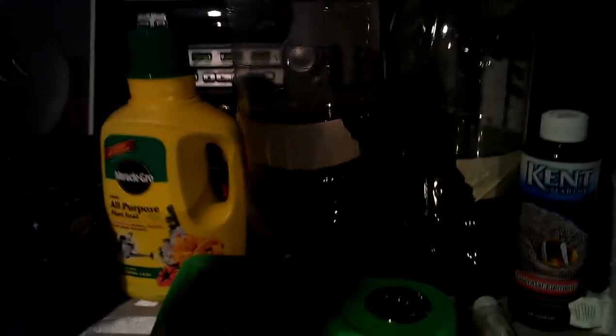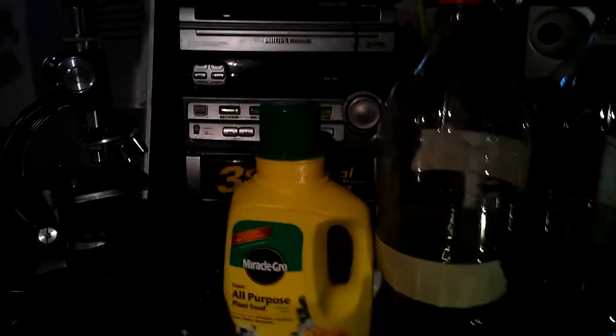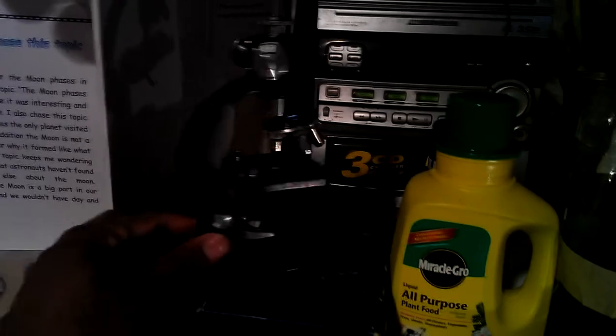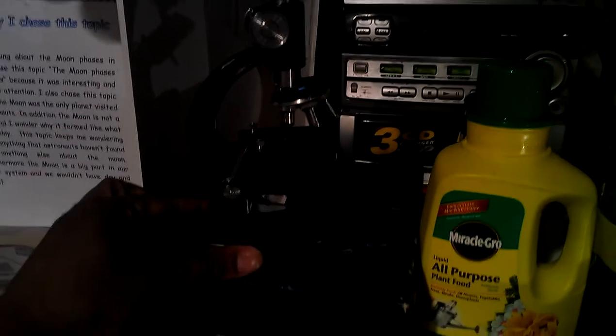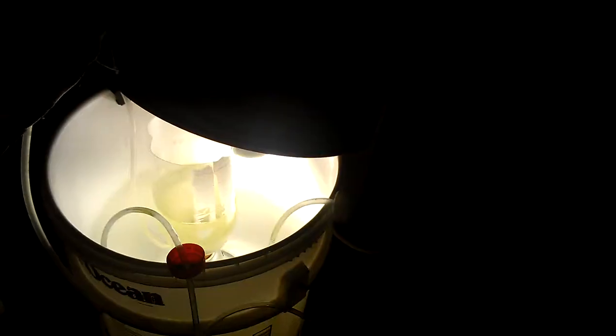Right now I have the bottles halfway filled — I marked it with a line. This is phytoplankton that I've cultured before. You can also get a little microscope so you can see how your culturing is doing. And also a bucket — I used one of my Instant Ocean buckets.